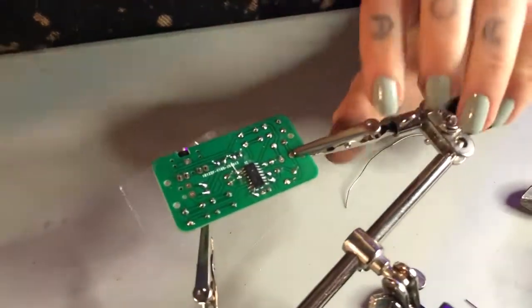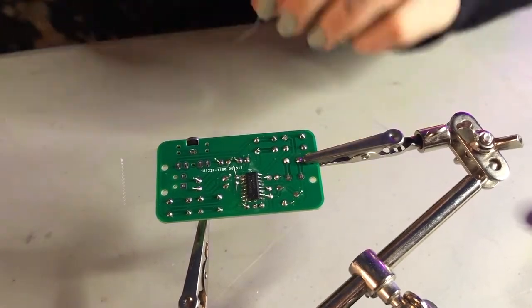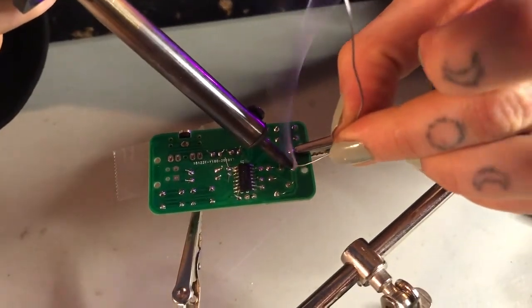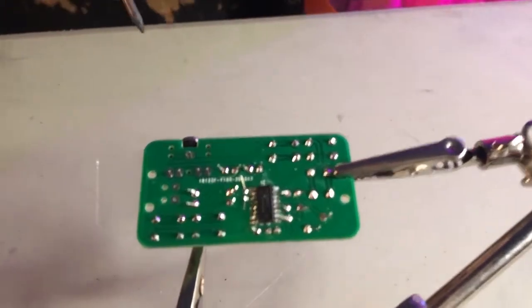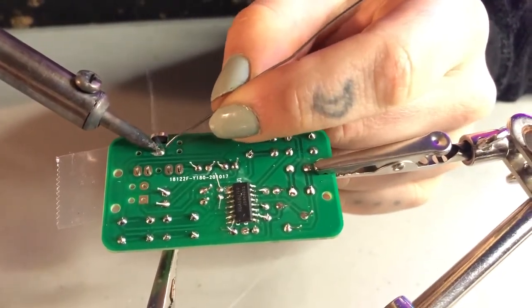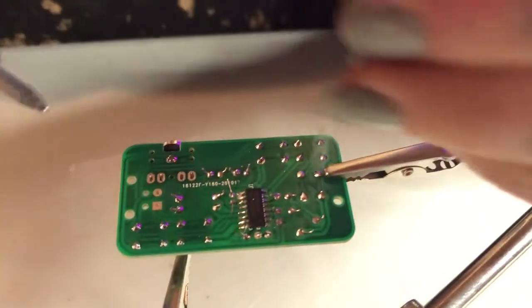I missed some legs — I'll go back and get these legs that I missed. And here we are, breathing in these awesome lead fumes. So sick.